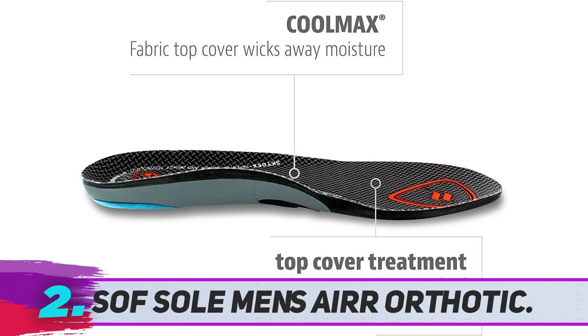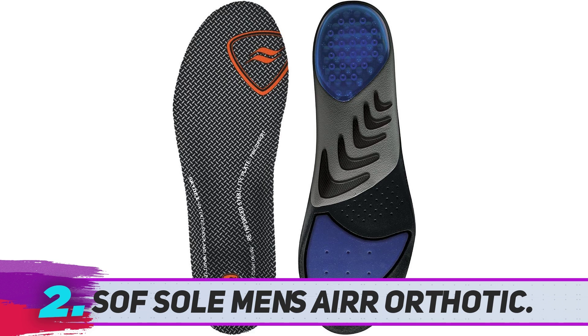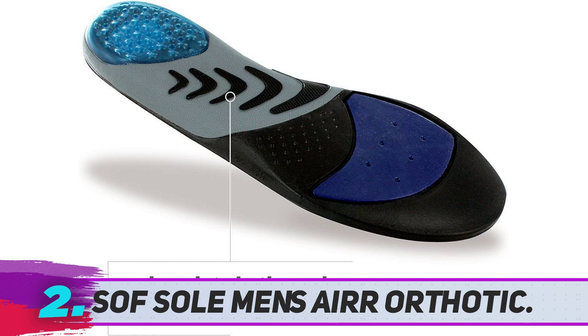The Soft Sole Men's Air Orthotic insoles are ideal if you are looking for shoe inserts that can improve your support and stability during walks, boost your running performance, or make standing more comfortable. These shoe inserts for plantar fasciitis are also breathable, comfortable, and durable, which means you are getting a high-quality product that you will use for the long term.